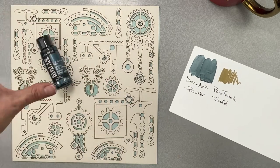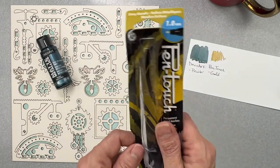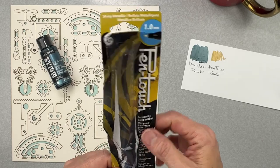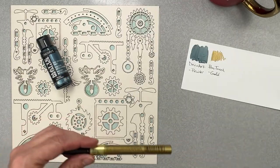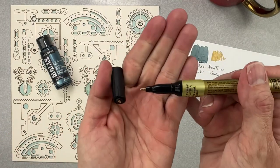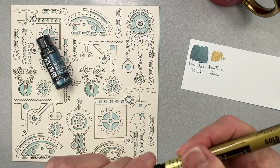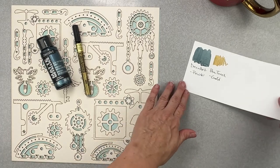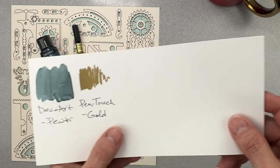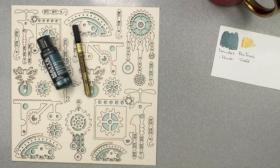The second mixed media goodie is from Pen Touch — a one-millimeter shiny metallic pen in the color gold. It has a really nice fine nib, great for doodly work, detail work, or painting in small details. I tried it on the smooth white cardstock that cardstock cuts are cut from. Very cool piece.